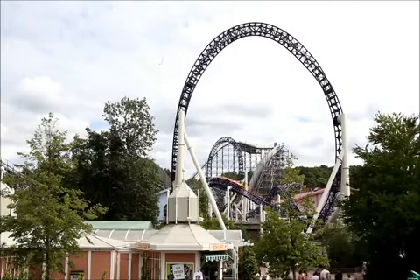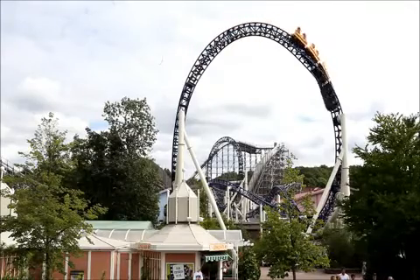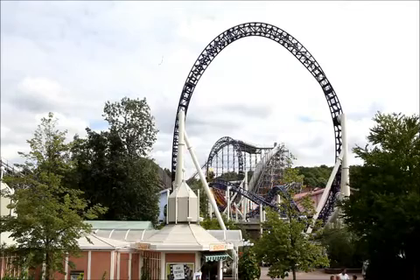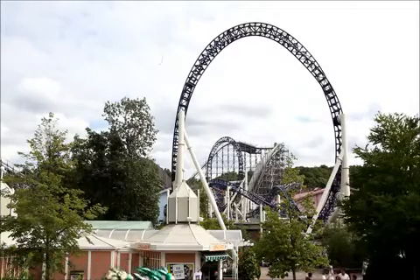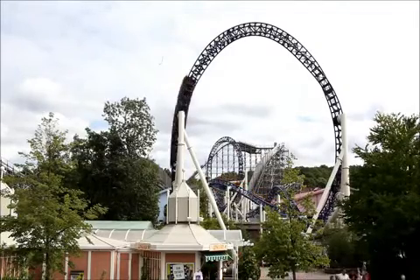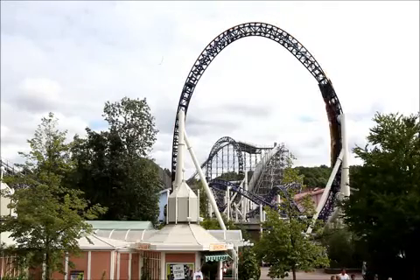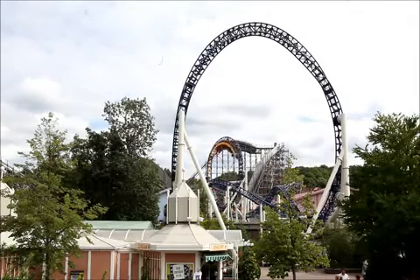But surely some energy must be lost during the ride. Yes — the speed at the end is only around 11 meters per second compared to 19 meters per second in the beginning, and the train weighs around 7 tons. If we assume that all the kinetic energy goes into the braking force and is evenly distributed, then we get a temperature increase of about 8 Kelvin. Can we measure this more directly?